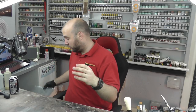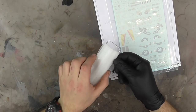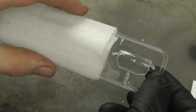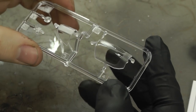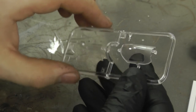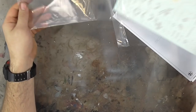The canopy section is nicely packaged to keep it protected. Opening it up — it looks an absolute beauty, very nice, shiny and crisp. There is no seam line running down it, so no work needed there at all. Top marks for that canopy.